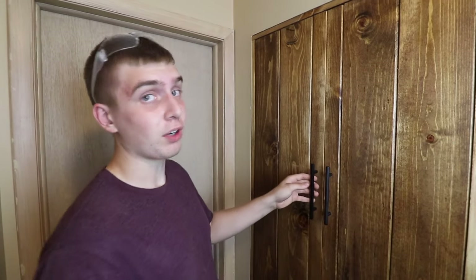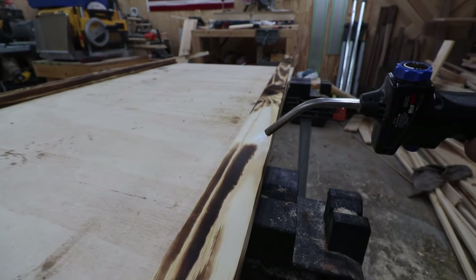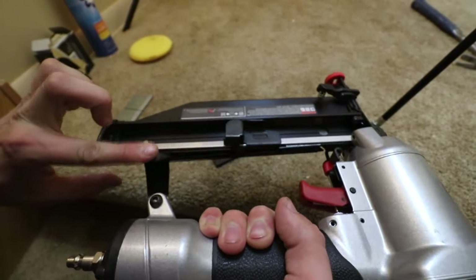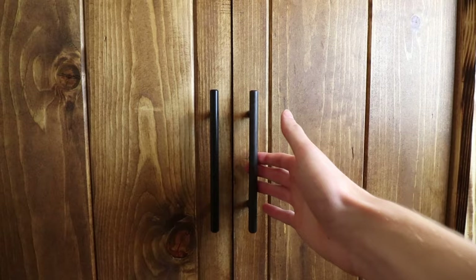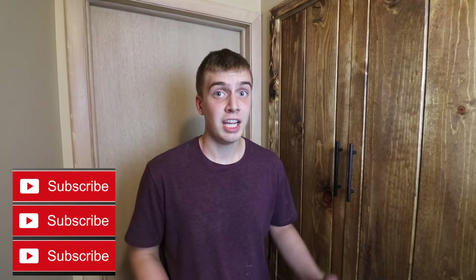Alright guys, installation is complete. Before I shot the frame on I had to make sure everything was plumb and square. Now that everything's in, I'm going to start making the casing in the shop. The linen closet project turned out really nice. If you guys enjoyed this project, please drop a like on this video and drop a comment below on what we should build next. Please subscribe and I gotta get to the next project, so stay tuned.